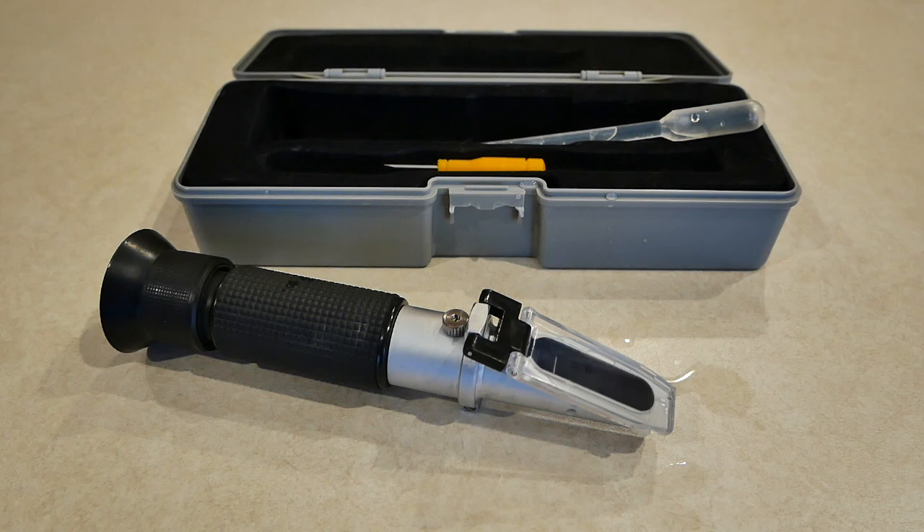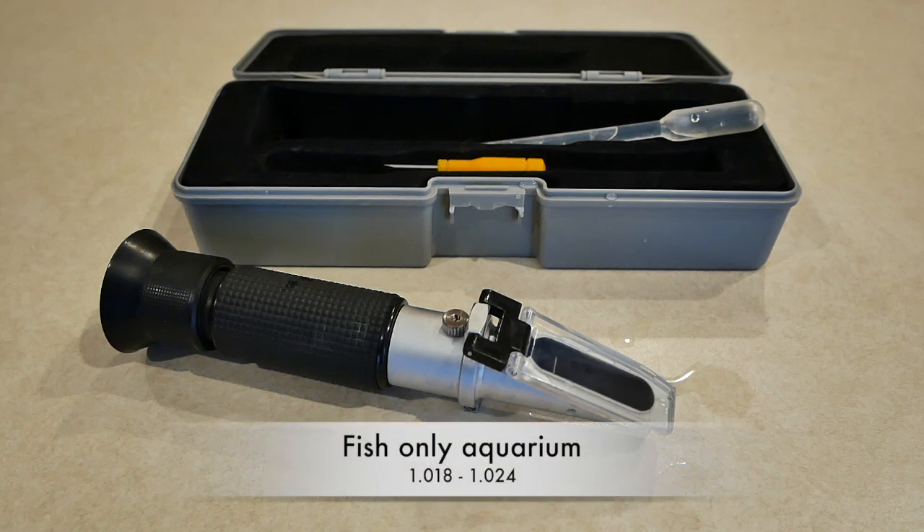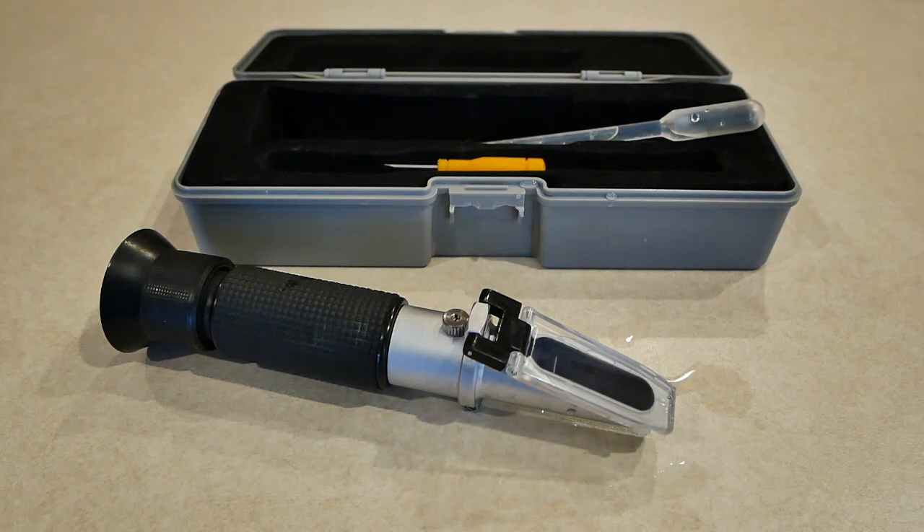The ocean is 1.026 salinity. Corals like the higher salinity. If your salinity is too high, your fish will not like it, neither will your corals. Fish prefer and thrive in the 1.018 to 1.024 range — the lower the better for them. Corals prefer higher, like the ocean at 1.026. The most often used salinity is 1.024 to 1.026. I'm going to strive for 1.026, so I'll add a little more salt with each weekly water change to get to the 1.025 or 1.026 mark.